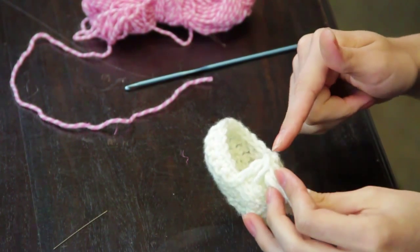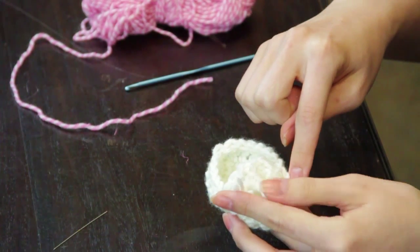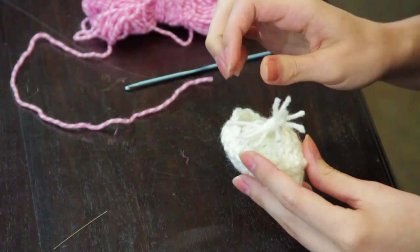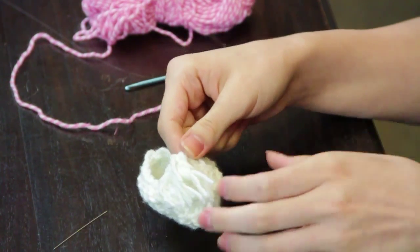Make double crochet short rows, connecting with a slip stitch at the end. You then make a single crochet border around the entire shoe and end with a tassel decoration, as is traditionally used on loafer shoes.